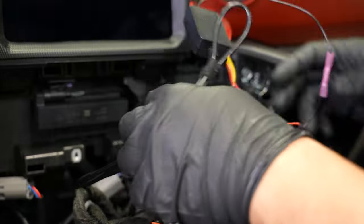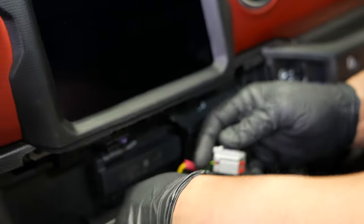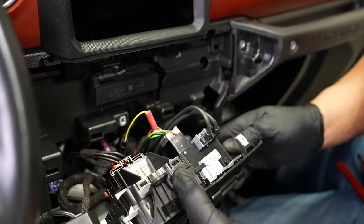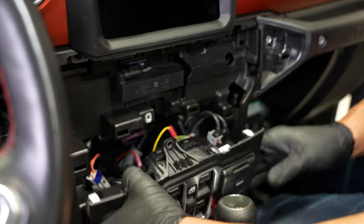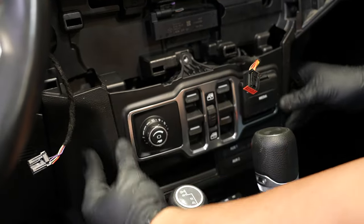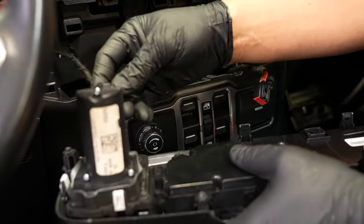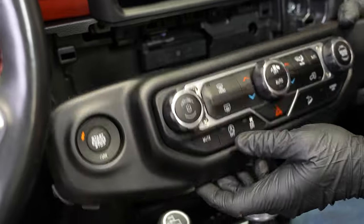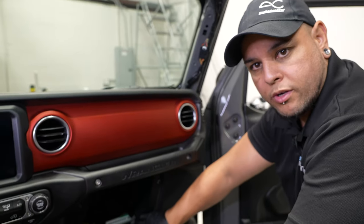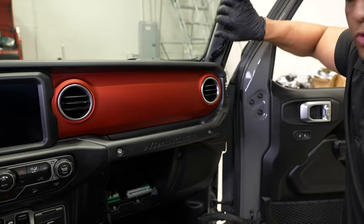All our connections are secure, so now I'll basically stuff all this stuff back in here and start to reinstall all the panels that we removed earlier. From here, we'll go ahead and reinstall our glove box, the dash panel here that we removed earlier, we'll reinstall that, and our A-pillar trim as well as our speaker grill.